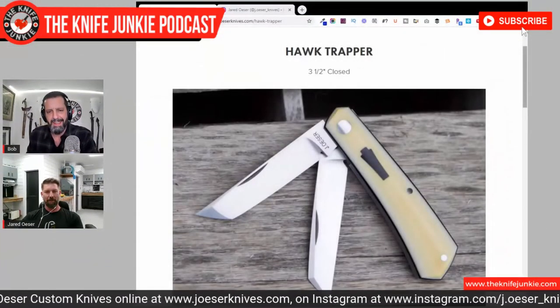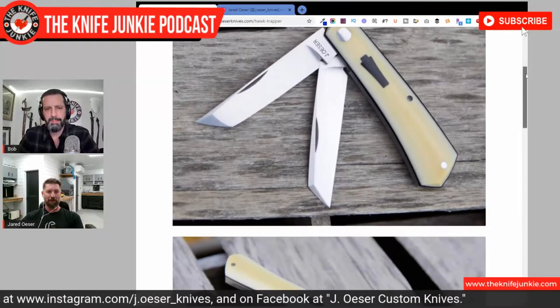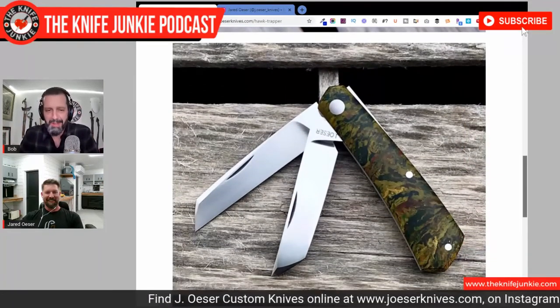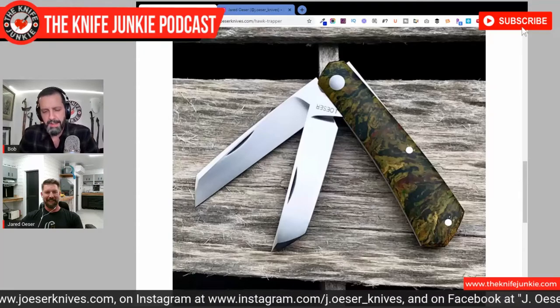You have a three-bladed stock knife that's your own take, and you also do a single-bladed and double-bladed trapper. That Warncliffe trapper — another one of Tony Bose's patterns that he made very popular. I do a lot of them and I'll base them on an old pattern and just say, okay, this blade layout — how can I make it a little more current or a little more different?